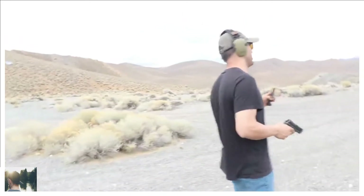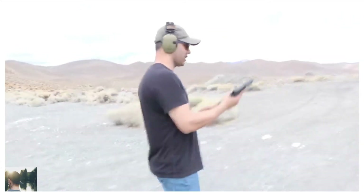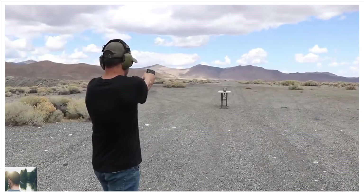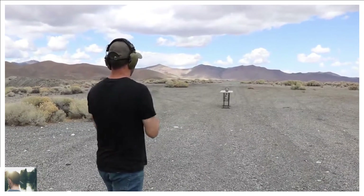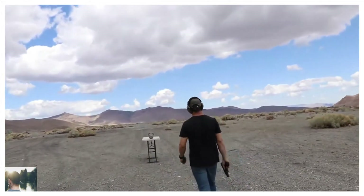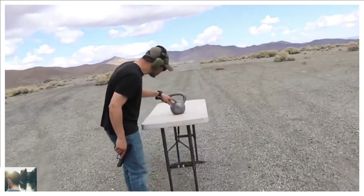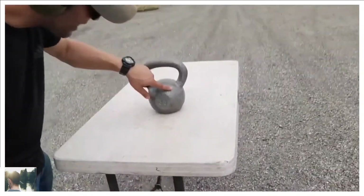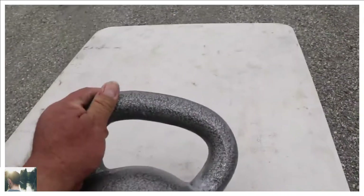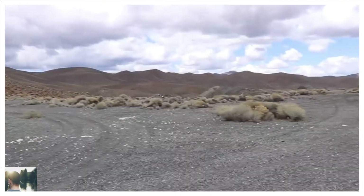There are three rounds in there. I'm just going to aim at the weight — there's a chance of ricochet on this. I can't believe you shot the top part! You hit the top, and the bottom over there. Only one scraped right here and one right there — just a surface scratch, nothing crazy. It kind of tickled it, it didn't do anything.